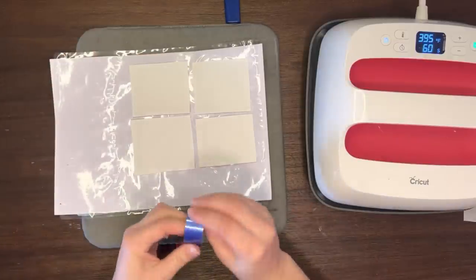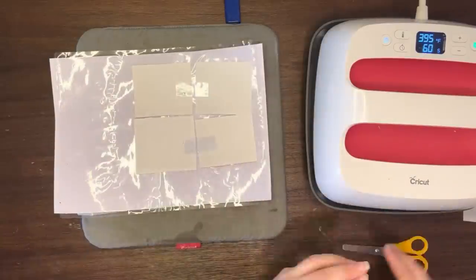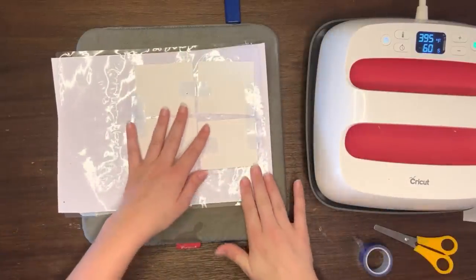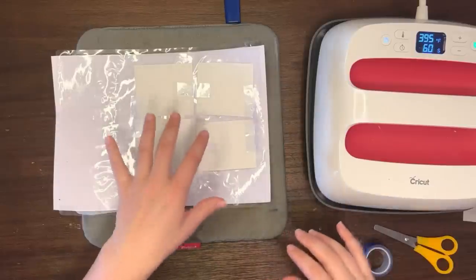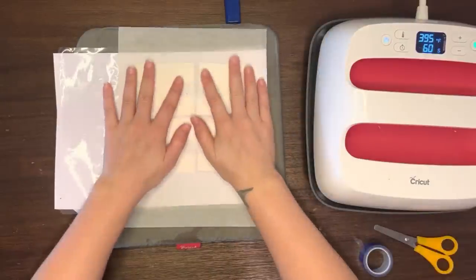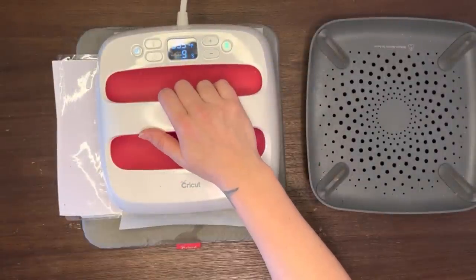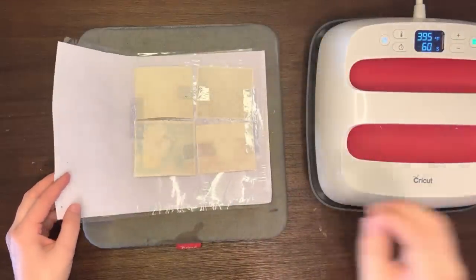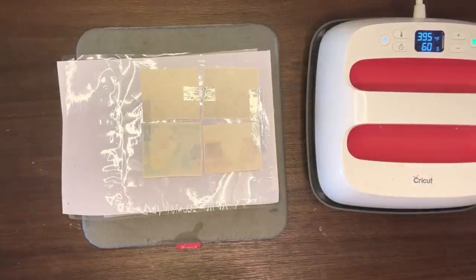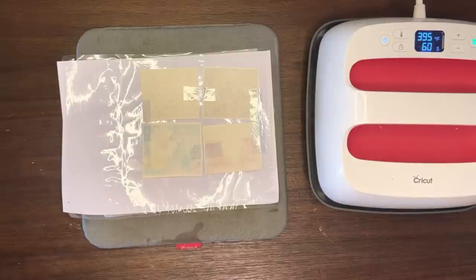Go ahead and use heat-resistant tape to tape the images down to make sure they don't move. At this point the lamination sheet is adhered to your vinyl and your sublimation images are on the vinyl. Cover it up again with parchment paper and this time press at 395°F for 60 seconds. After you remove the press and parchment paper, gently lift it. Note that you can usually see ink bleeding through the paper — that's actually a good sign. It just means you applied enough time and pressure, and the sublimation process worked well.